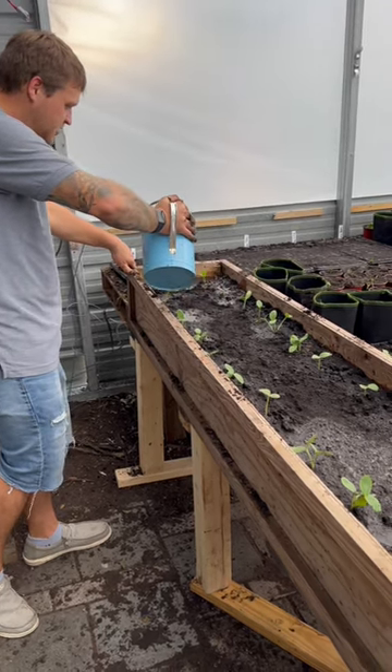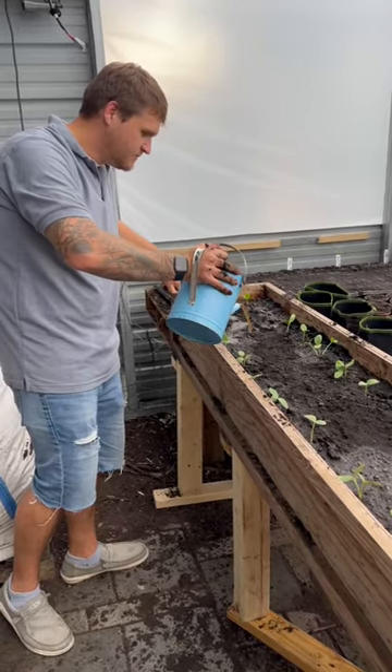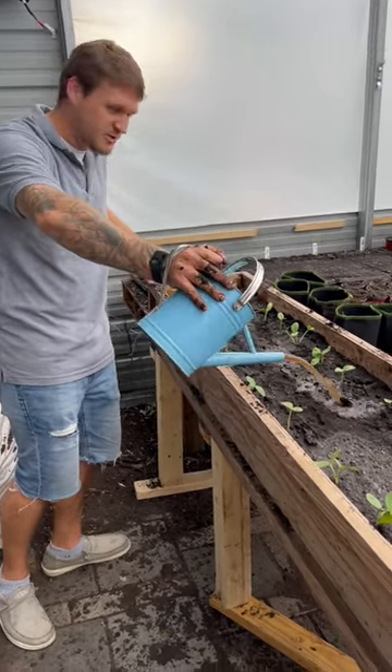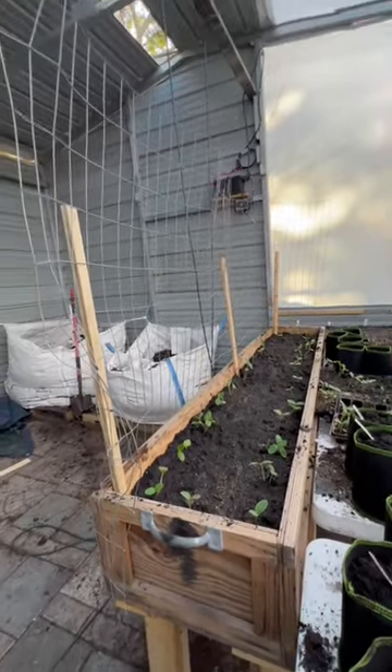For those of you watching in other states outside of Florida, how are you liking your winter? We're growing cucumbers. And just so it has room to climb before we do the second layer.